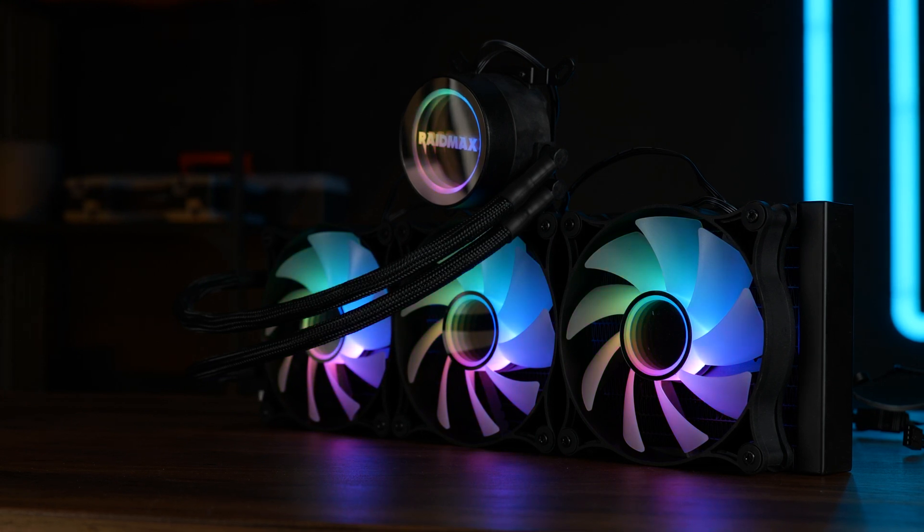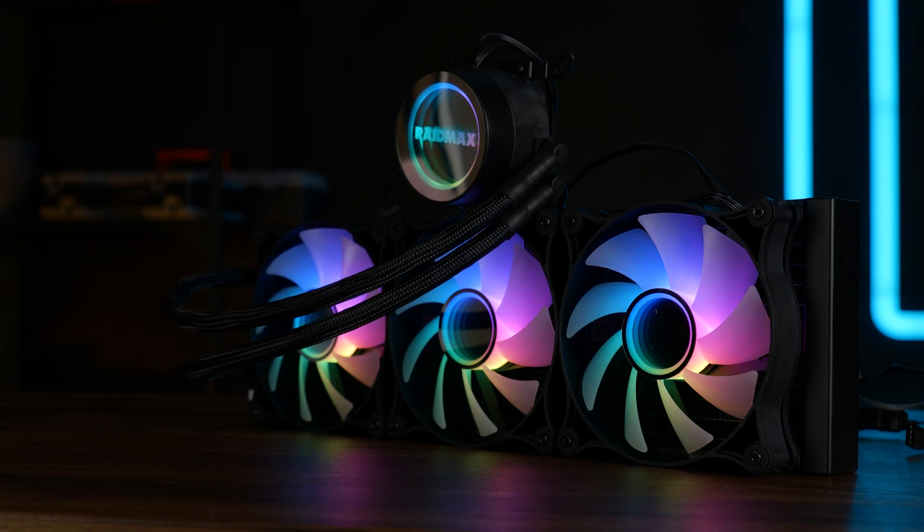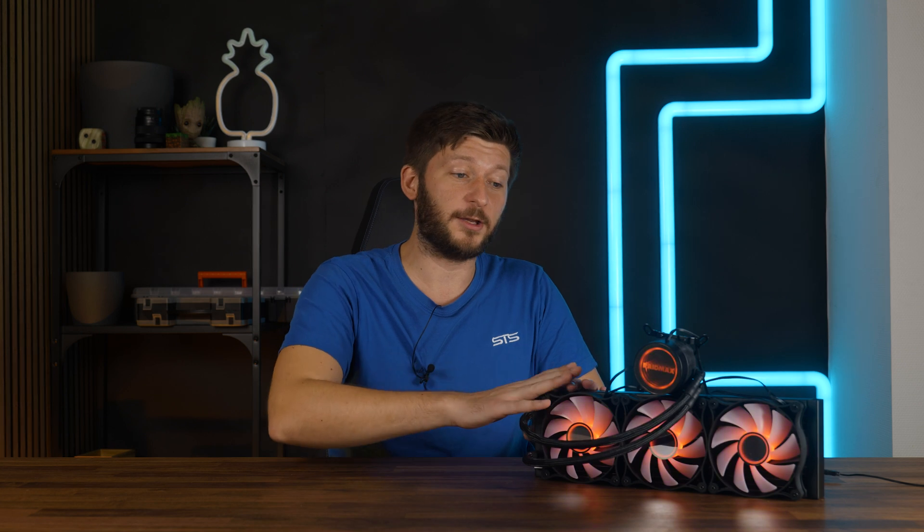So for today, let's take a closer look at their RAIDMAX LS360 ARGB Infinita 360mm AIO. And before we talk about anything about the AIO itself, let's first head to the benchmark results.